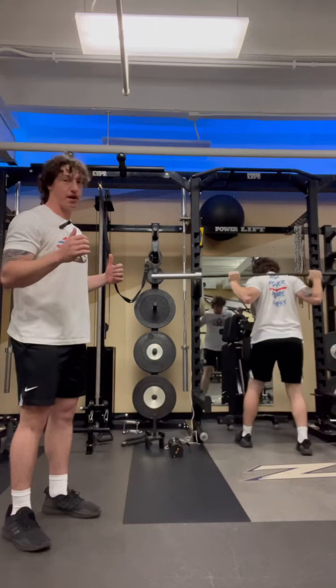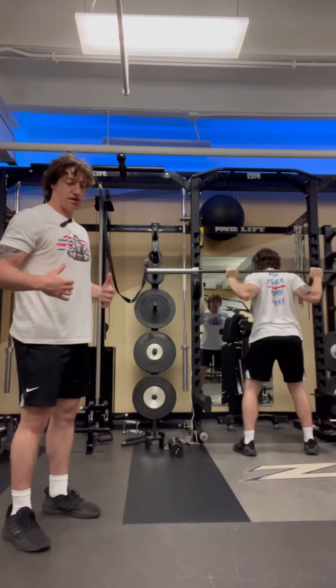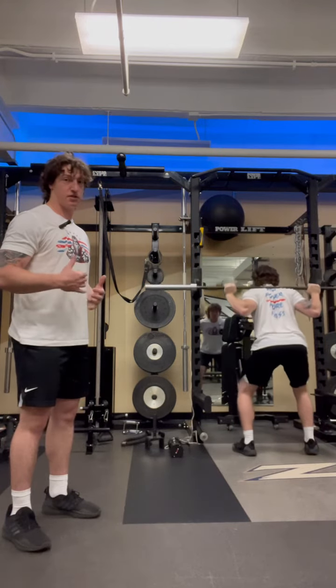Once I get set, I want to stand straight up, take one step back with each leg, then go find that width of your stance that we used in our goblet squat.